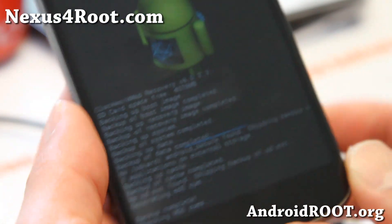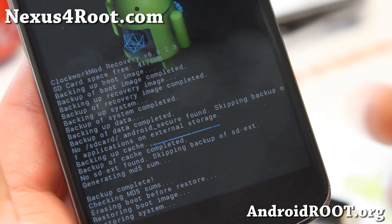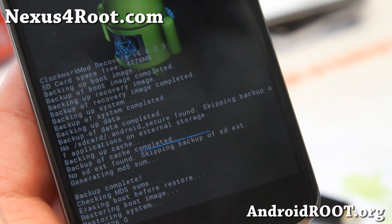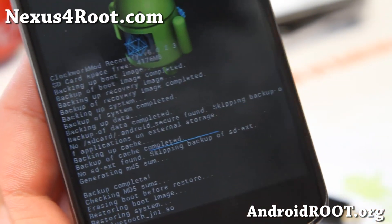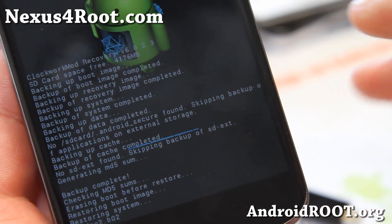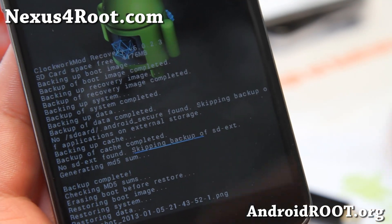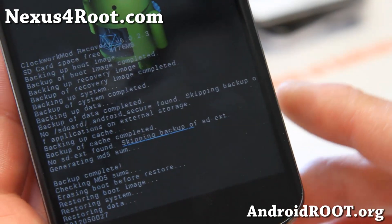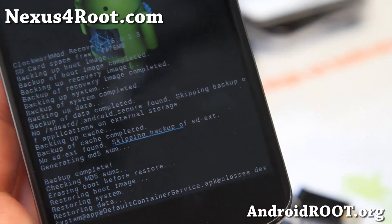This will restore your ROM. So let's say you boot looped while installing a ROM, or maybe you installed another ROM but were having some Wi-Fi problems and want to go back to your previous ROM. If you made a backup, you simply go back into ClockworkMod Recovery and restore your ROM, and boom — you'll be back on whatever ROM you were on with all of your apps, all of your Gmail settings, all of that. It's not going to touch anything in your internal storage such as personal photos and videos. So this is a great way to try different ROMs without starting all over.